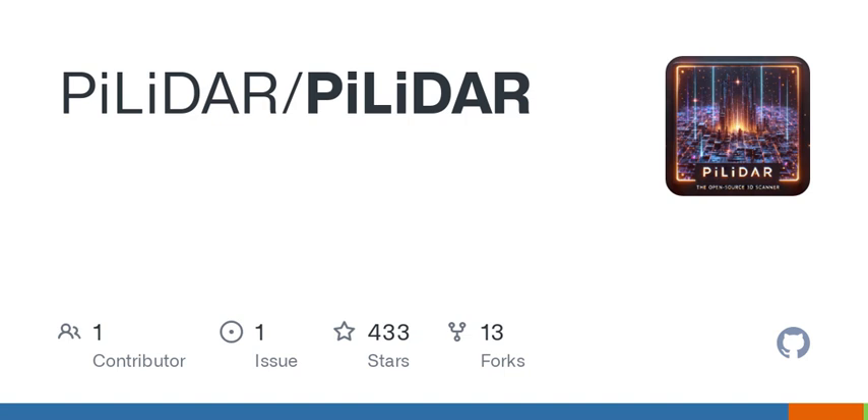Let's break down the core features. First up, the LIDAR component. It involves using a custom driver for models like the LDRobot LD06, LD19, or STL27L — essential for capturing high-quality spatial data. It also includes a CRC package integrity check, ensuring that the data you get is accurate.